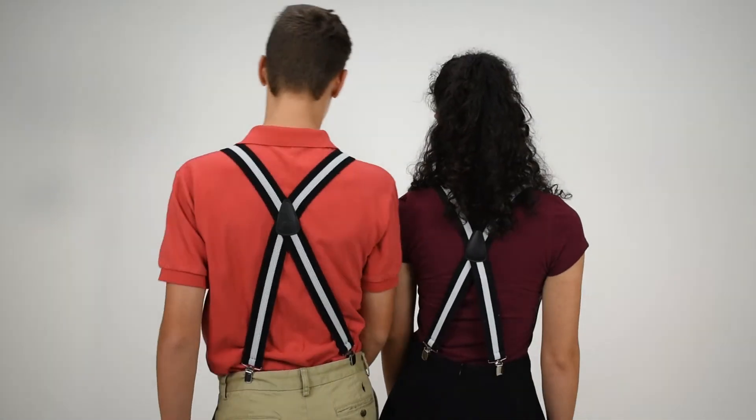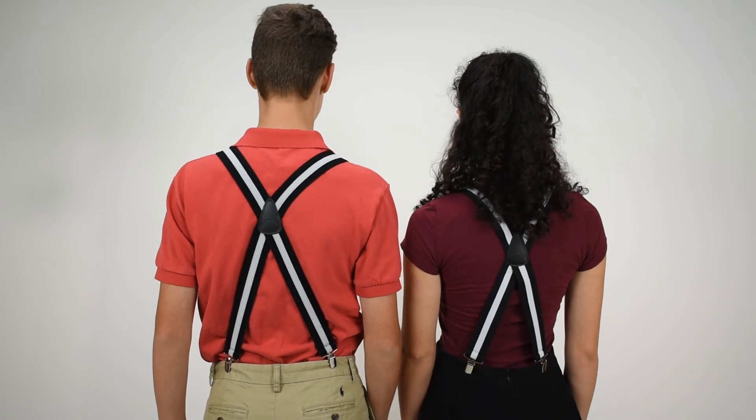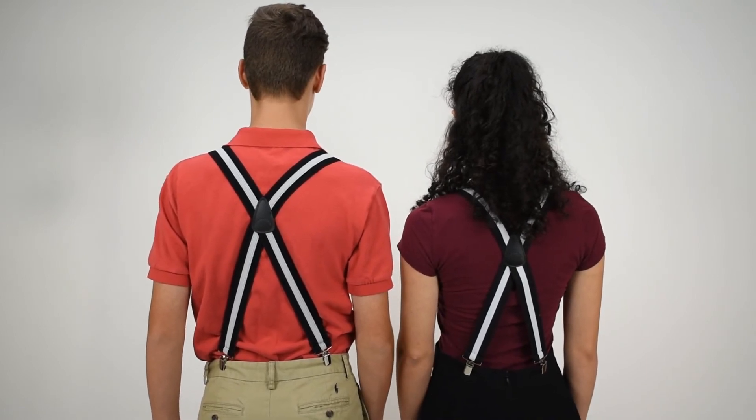These suspenders are an inch and a half wide. They're all elastic. They've got the silver nickel hardware. They are X-back suspenders, so the suspenders cross in the back. You get the nice leather cross patch and two attachment points for great support.